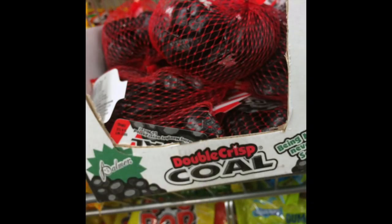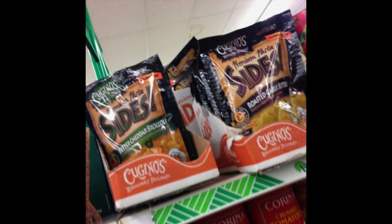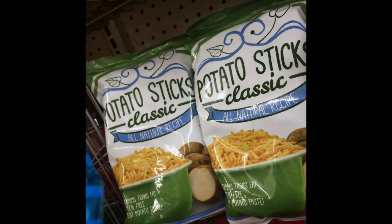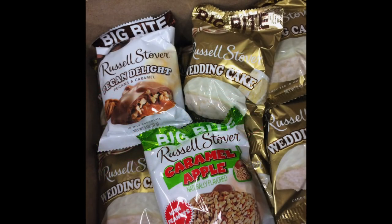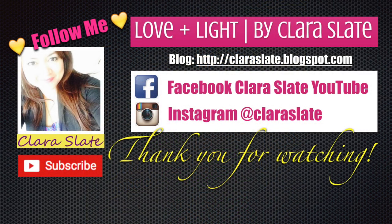So that is it for my little haul and review. If you have any questions about these products or about the vegetable empanadas, please go ahead and list them below. And that's it for this video. Thank you so much for watching, guys. Take care. Bye.